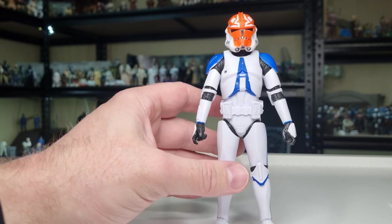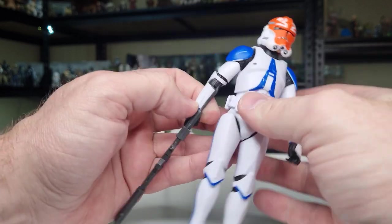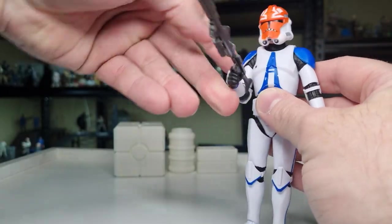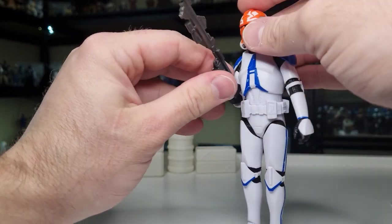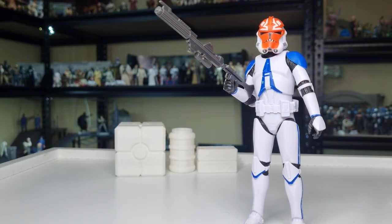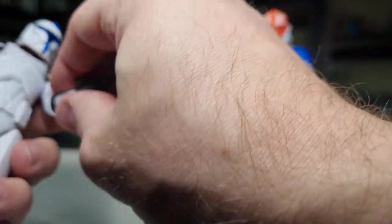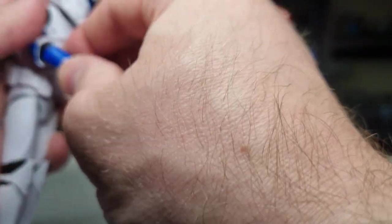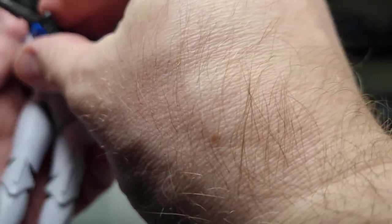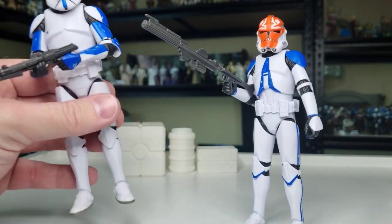I think it's definitely time for a new Captain Rex — Phase One and Phase Two. Phase Two you could definitely do with an upgrade; Phase One would just be a nice bonus. This is a cool figure pack. I originally wasn't too worried about getting all the clones and these packs, but these clones are good figures. I'm really really digging these clones — I just want to get them armed up so I can display them.